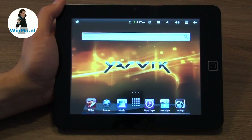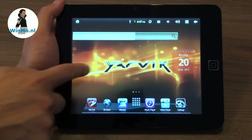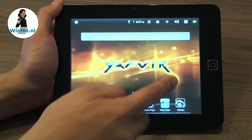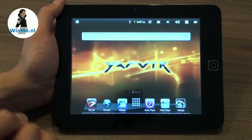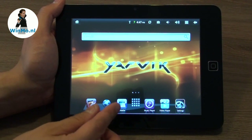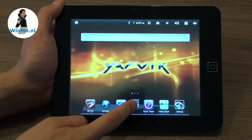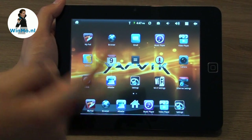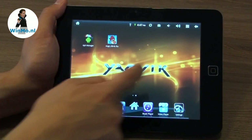Running Android 2.2, this is the main screen of the Jarvik TAB 310. It has multiple desktops, and as you might know, it works with widgets that you can just add or remove. There's an application dock where you can put shortcuts to your most used applications. Pressing the app menu button brings up the Android menu with a nice 3D effect.